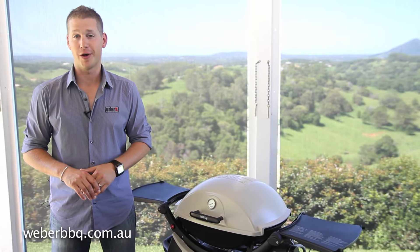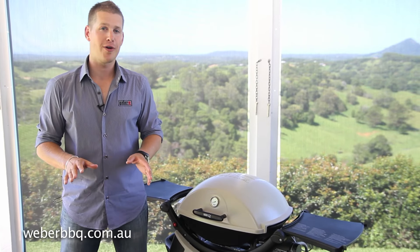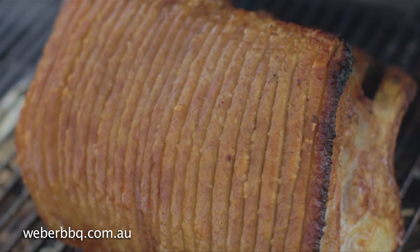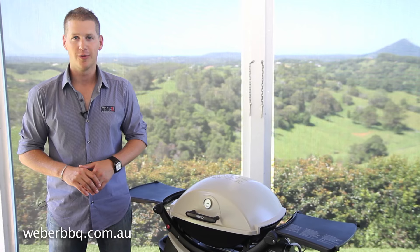Roasting on your Weber Q is so easy, and no matter which model you have, you'll get fantastic results. Let me show you how to set up and preheat your Q ready for roasting.